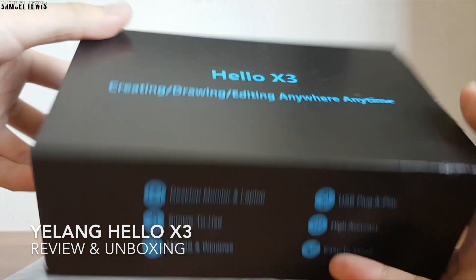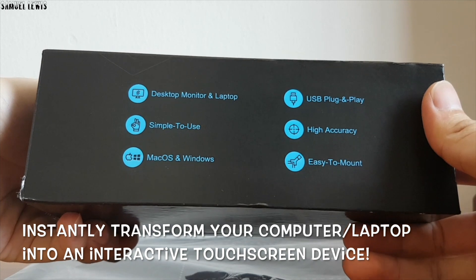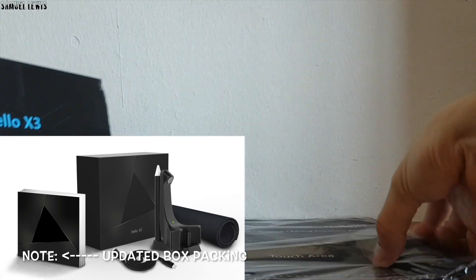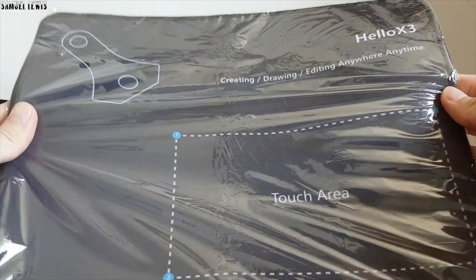Recently, I got my hands on the Yelong Holo X3. It is an innovative advanced computer peripheral which transforms your laptop or desktop screen into an interactive one, where you can forget about your mouse and just use the stylus provided by the manufacturer to control and navigate around your laptop.